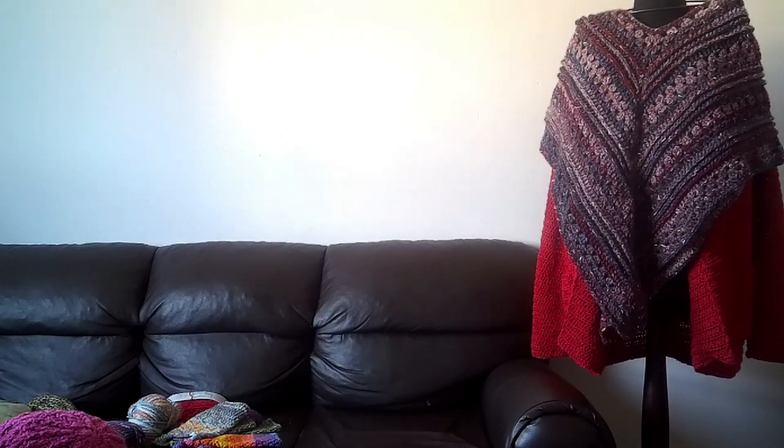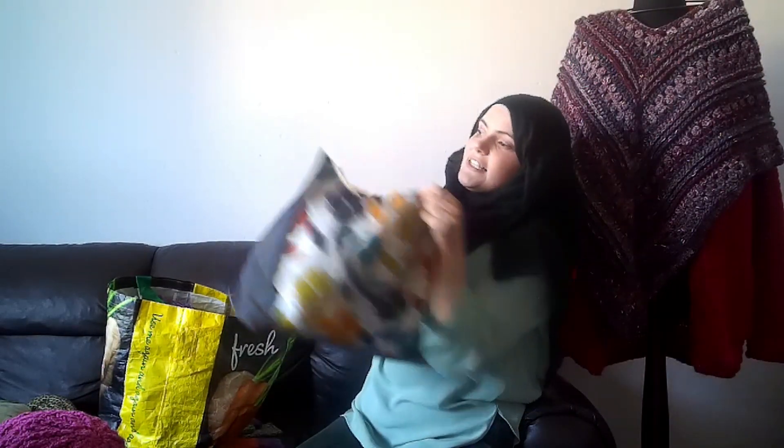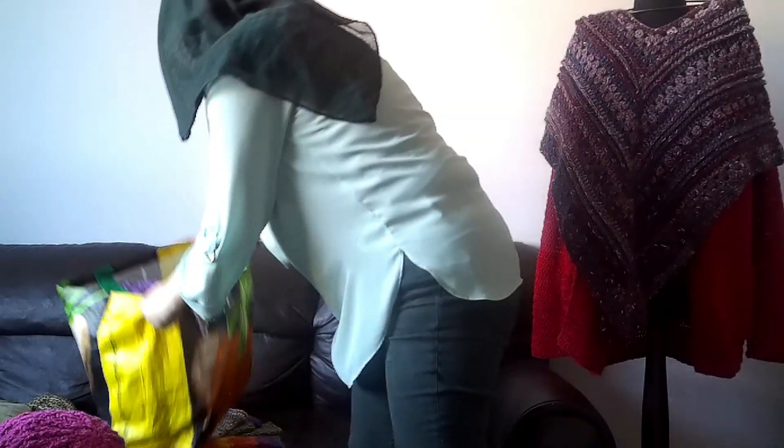One last thing I want to show you before I go - I had three bags full of stuff that I needed to frog. I've done that and it's condensed down to fit into two bags. So I have all of this fun stuff to play with now.